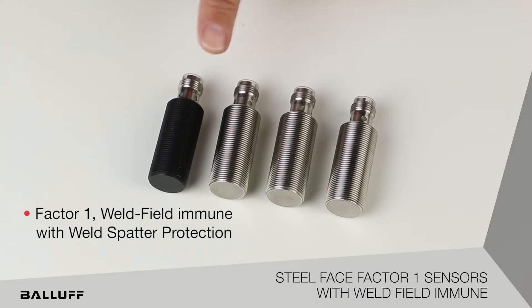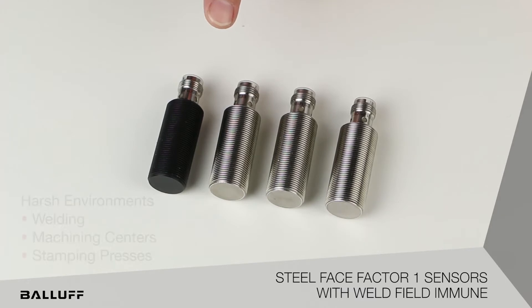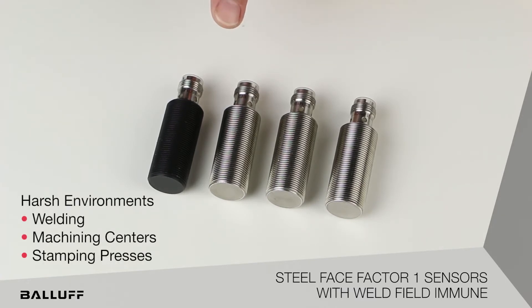These new offerings are true application-specific products, with different variations designed for specific applications. They are also problem solvers in harsh environment applications such as welding, machining centers, and stamping applications.